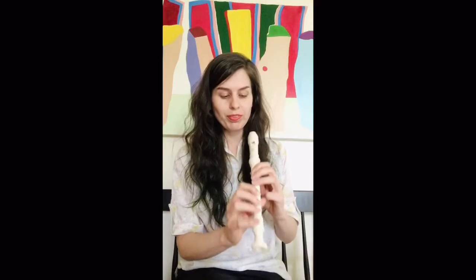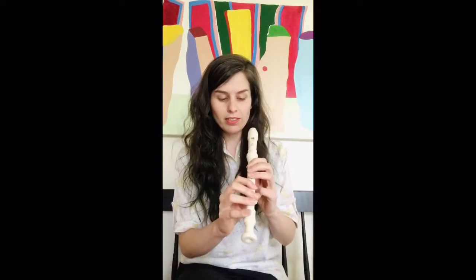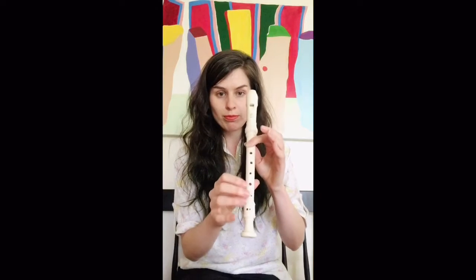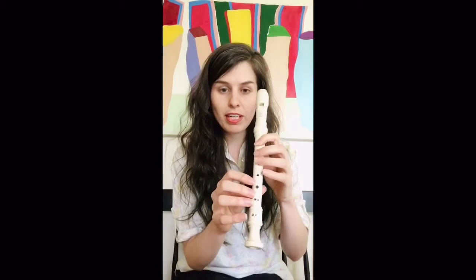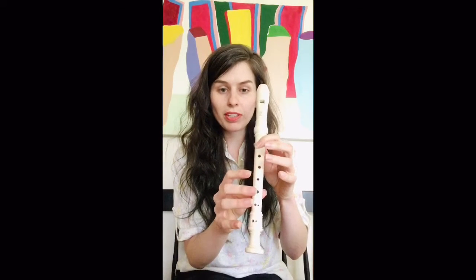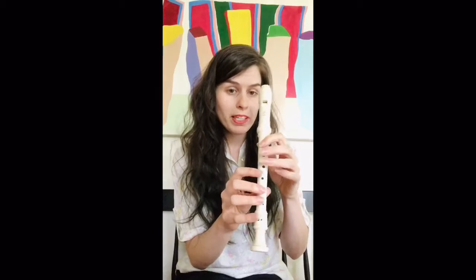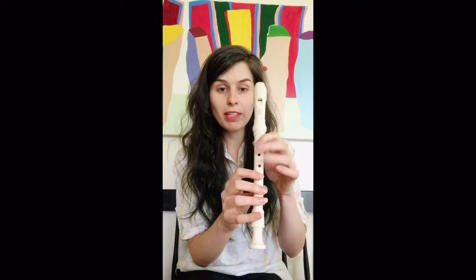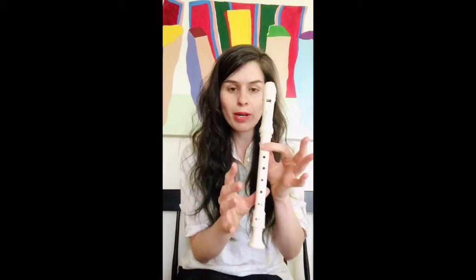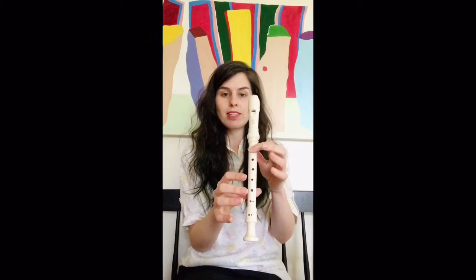So this is what T looks like. Thumb still on the back, index finger on top, all of the other holes uncovered. Of course when you're playing you're going to be doing hover fingers, so it won't look as obvious as what I'm doing right now. I'm just doing this so that you can see. So that's T.